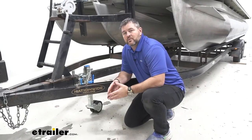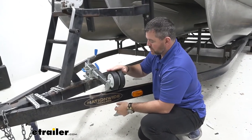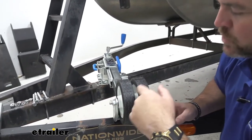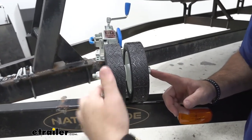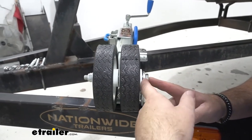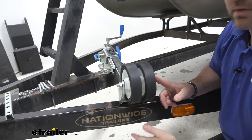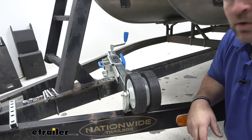Now that we've taken a look at some of the features, let's walk through how to get it installed. To start your installation, when you get your jack, you're going to have to install the wheels. The bolt that runs through here is going to have four bearings on it and three washers. You're going to put a bearing in each side of each wheel, a flat washer in between the bracket and the bearing, in between the two wheel bearings, and then between the outside bracket and the bearing. Once you have your bolt in, tighten it down — make sure you're not over-tightening, and that the wheels are still going to be able to spin.